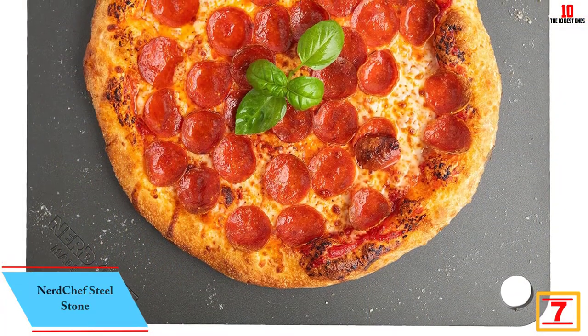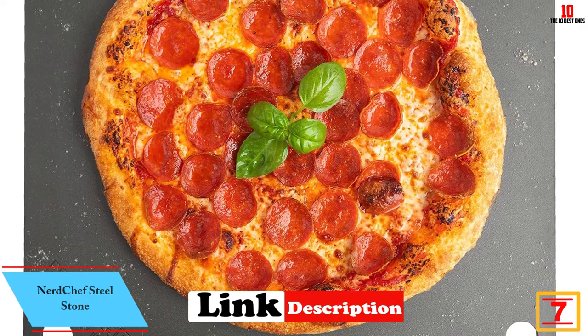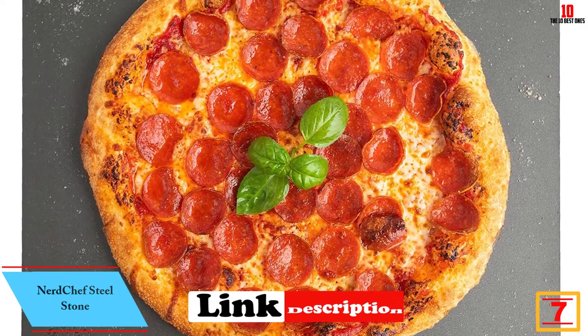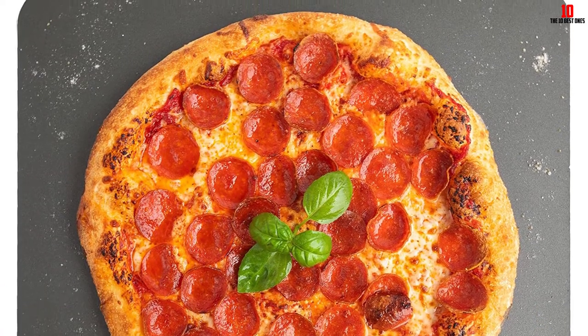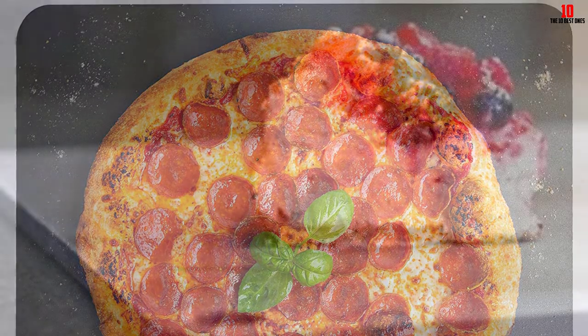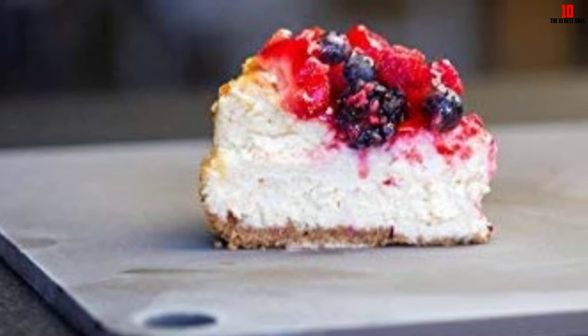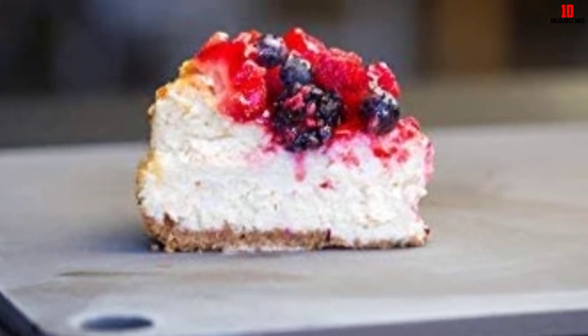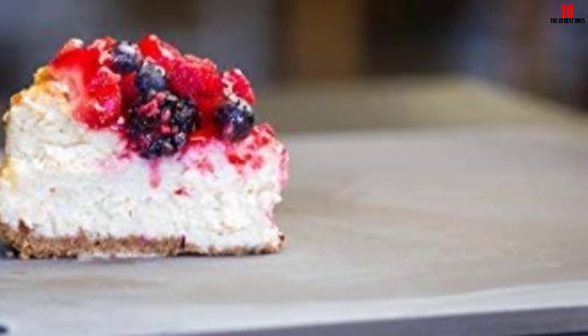At number 7, we have the Nerd Chef Steel Stone, well worth considering if you don't mind a heavier duty option. The 16-inch square stone is perfect for cooking bigger pizzas at home while delivering that trademark crust you'd associate with your favorite pizzeria. Steel is much more conductive than ceramic, with roughly double the heat capacity.